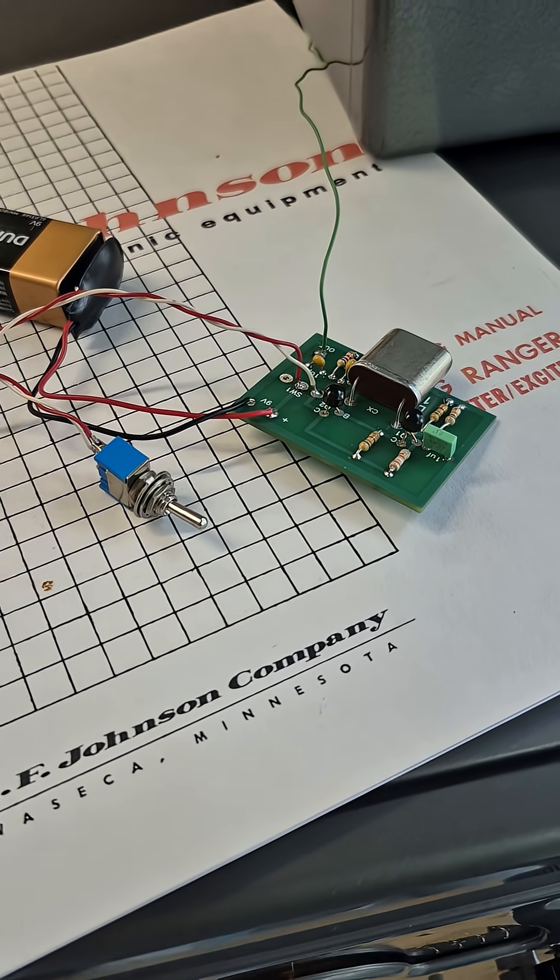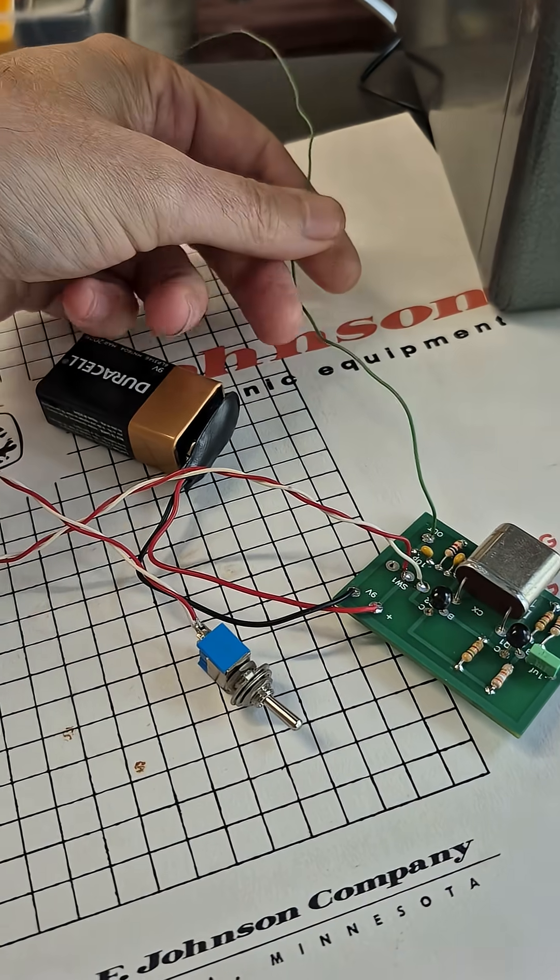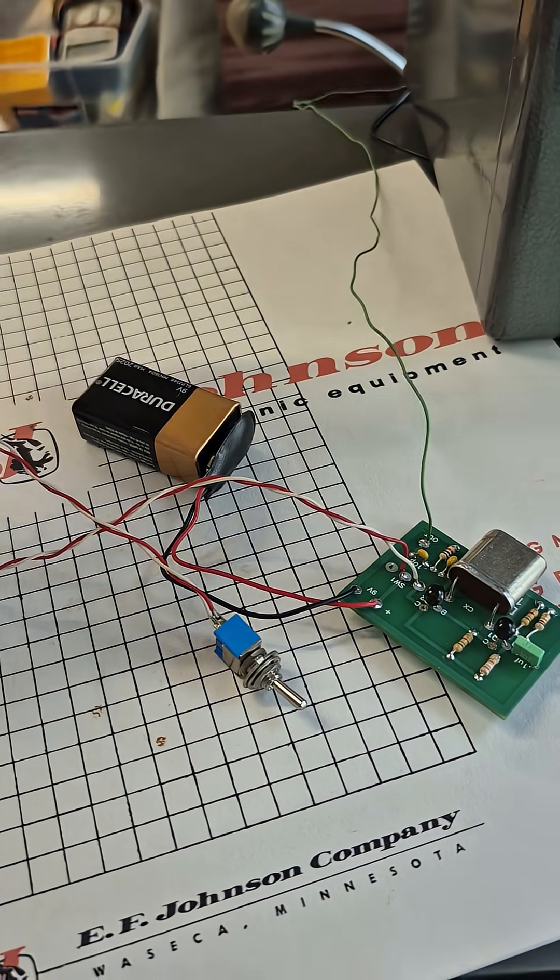This little calibrator can easily be hidden inside of your radio, or in this case you can run it external with a small antenna lead.